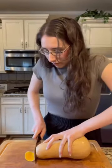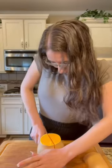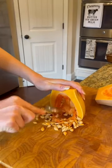How to easily cut butternut squash: carefully slice off each end and cut it in half, then slice it in half again. Now remove the seeds using a spoon and place it on a cookie sheet. Drizzle on some avocado oil.